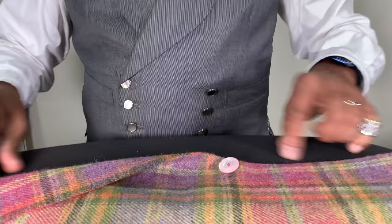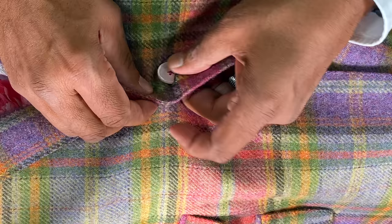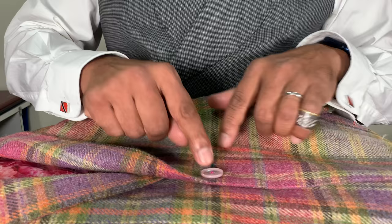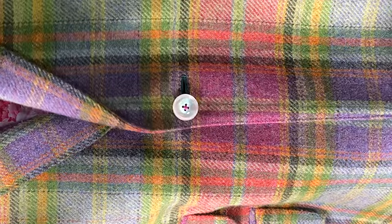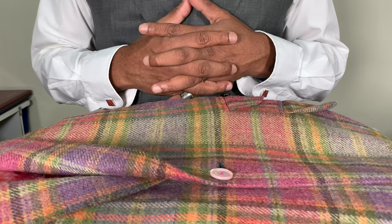Now just to finish off, I can button up the jacket. You can see that when this button is done up, the buttonhole is not gaping — it actually stays closed. You've got the shank accommodated with the keyhole on the button, and there you have it — nice and flat. And that's how we sew on a button on a bespoke jacket. How we sew the button on is very important so that it will last as long as the garment lasts. There's no excuse why a button should fall out.